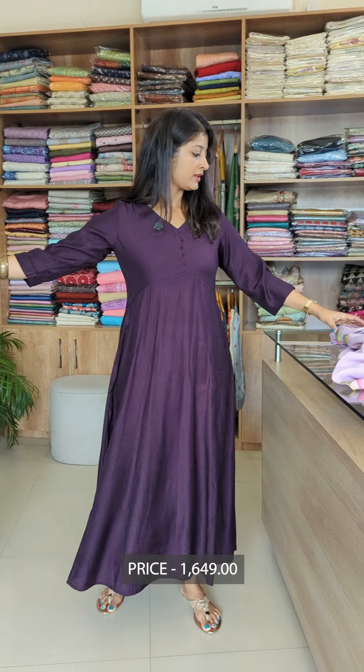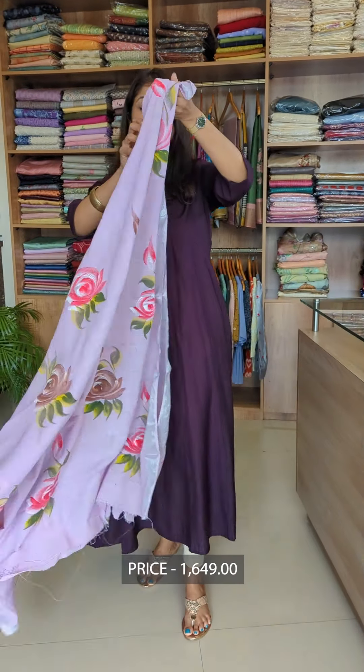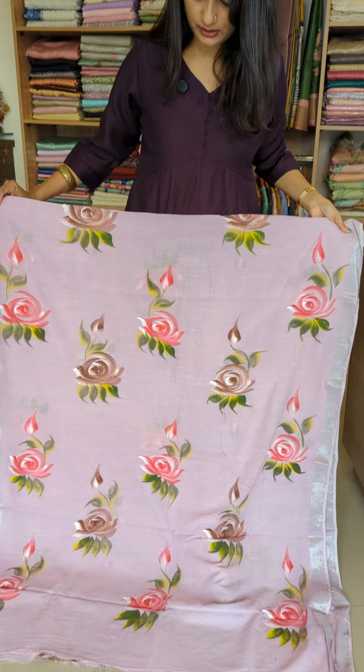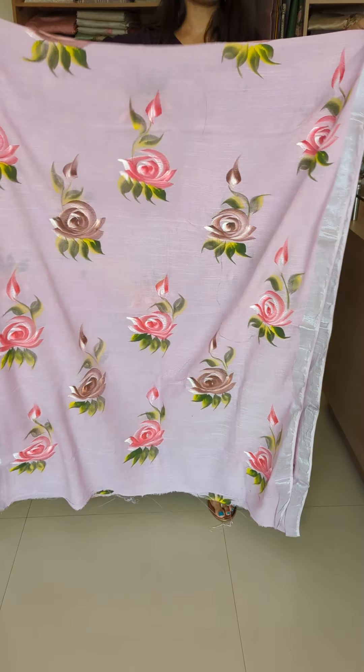It's a different design. It's a light matte pink color. There is one pattern on the front and a border on the sides.